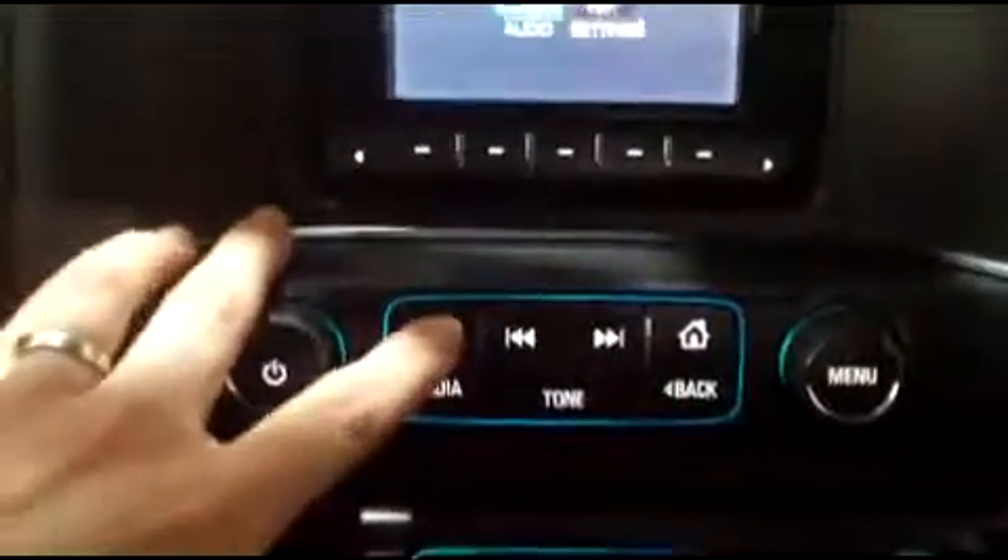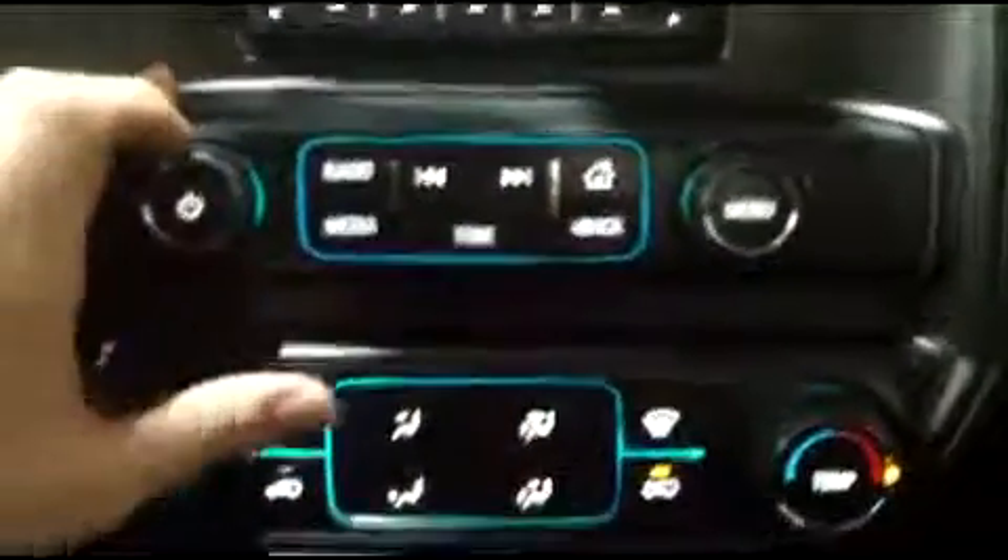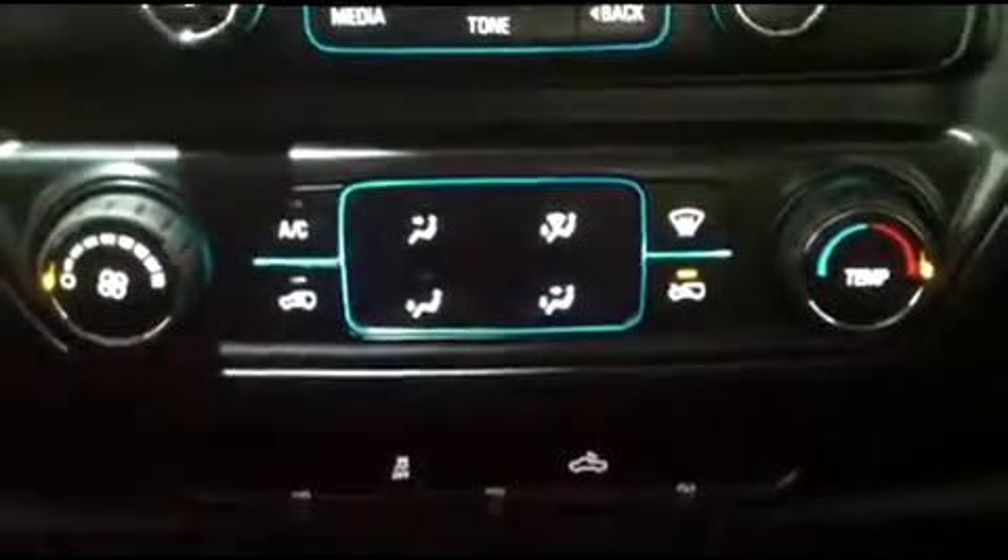You can also go to the radio and use the AM FM radio as well. Moving down, we have our climate control.